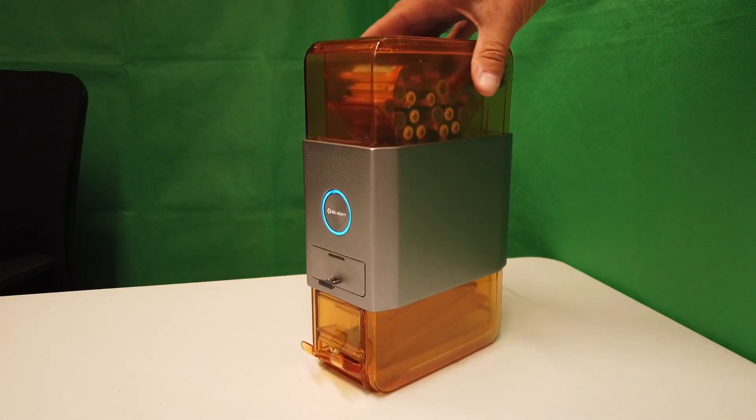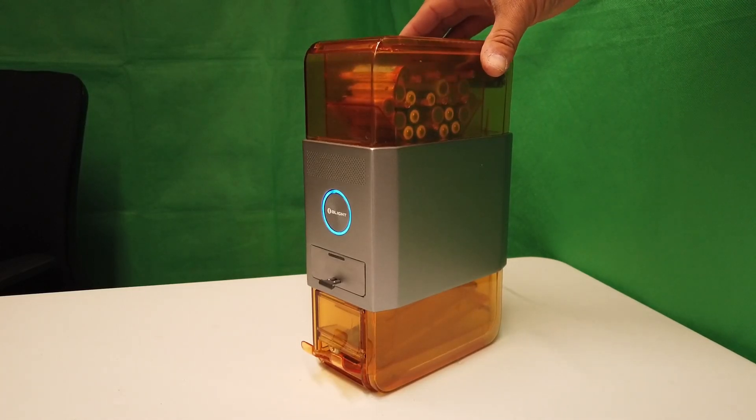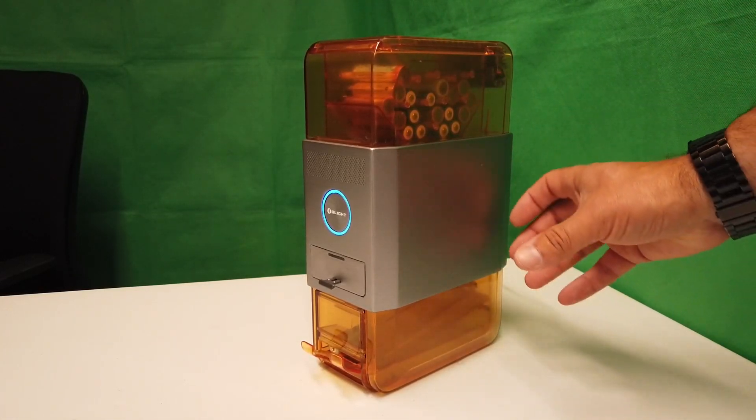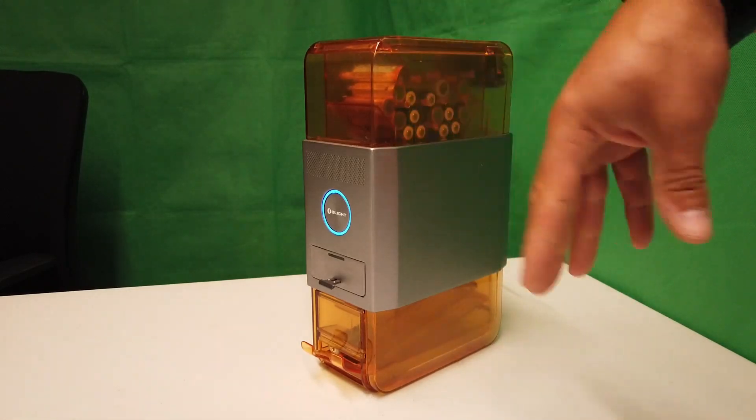I also think it's a really pretty design — it's visually appealing and aesthetically suited to pretty much any space. You could have this plugged in sitting on a shelf somewhere and just chuck batteries in the top of it. I've given the Olight Station X a full set of batteries, properly top-loaded it. Let's walk away for a few hours and come back and see what we end up with in the two different trays.